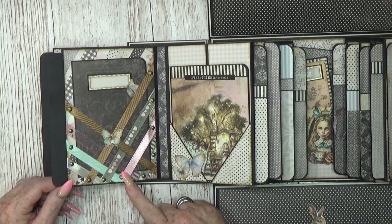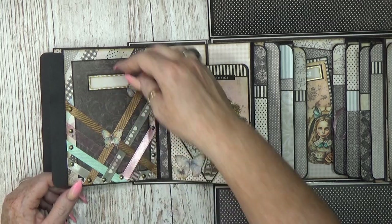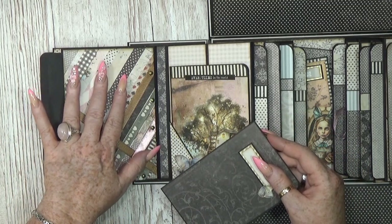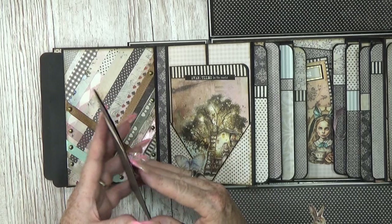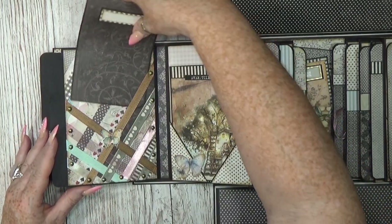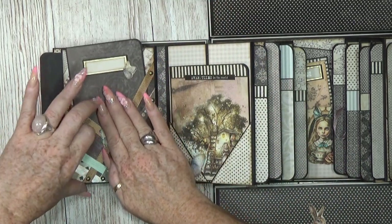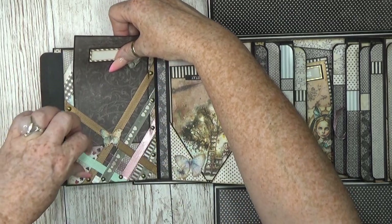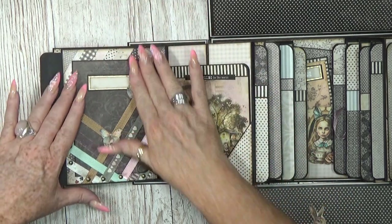Let's go to the next page. Here I used the ribbon pocket method that I used earlier — I really like it. Maybe it's a little busy; maybe I should put a solid background on the back. That's why I added a nice booklet inside with a solid piece of paper. I really like how this turns out.